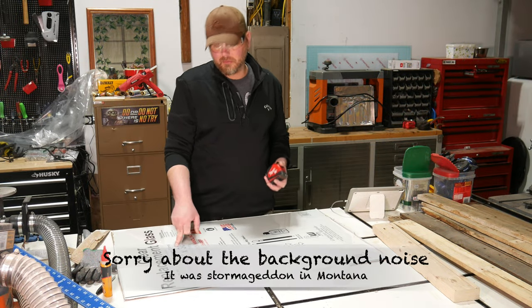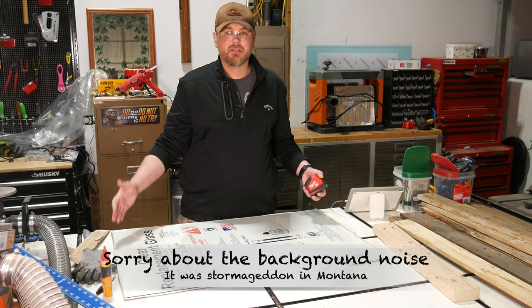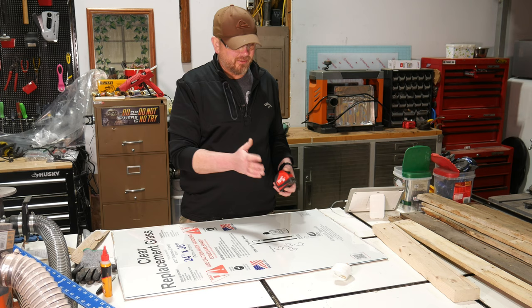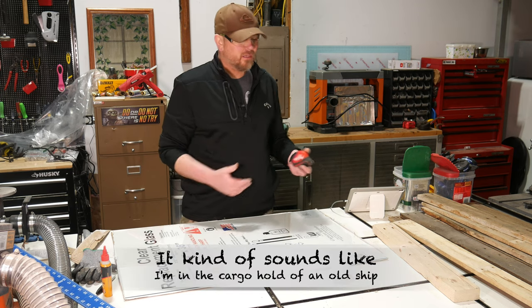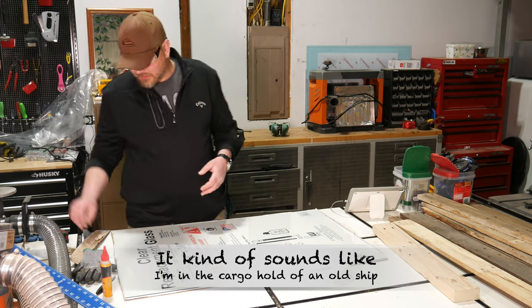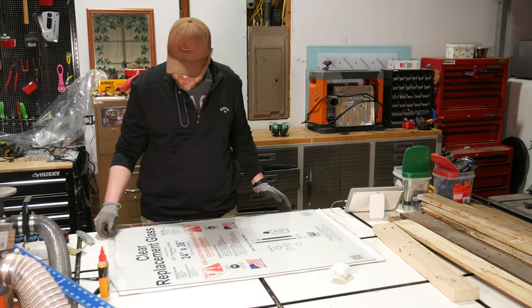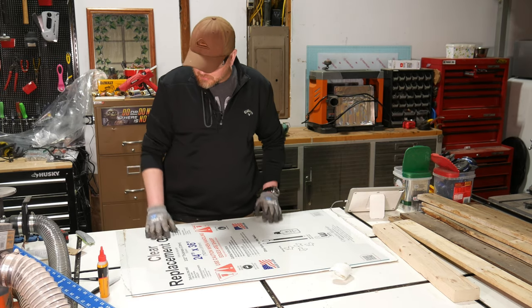This glass is three thirty-seconds of an inch thick and it's 24 inch by 36 inch. I'm going to cut it into three equal sections so I end up with three pieces that are 12 by 24 — if I don't break any of course. Let's give this a try. Hopefully I don't cut myself, but we'll find out.